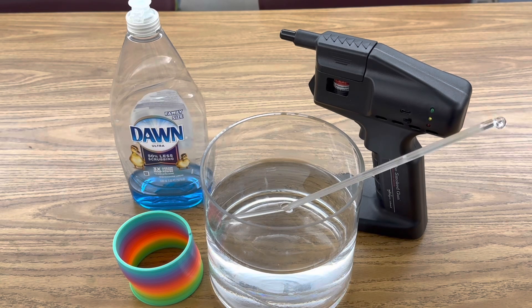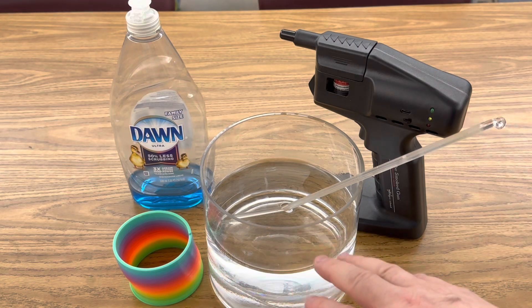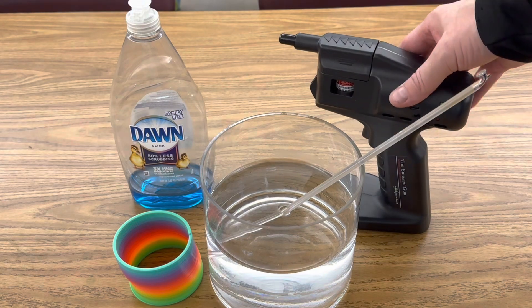All I'm using in this investigation is a container of water that's about the same height as my slinky, a stir rod, Dawn dish detergent, and my bubble gun.